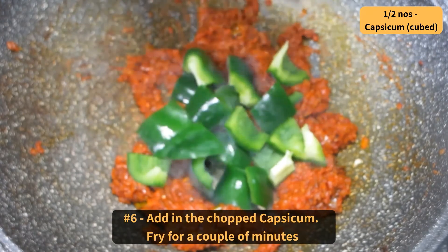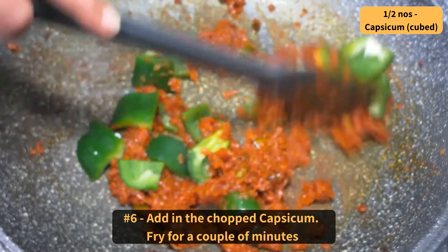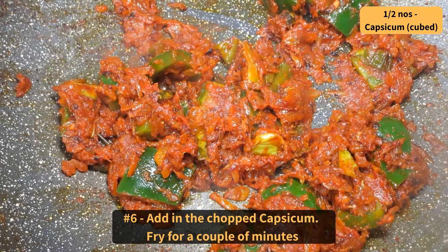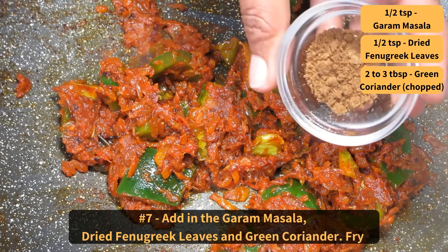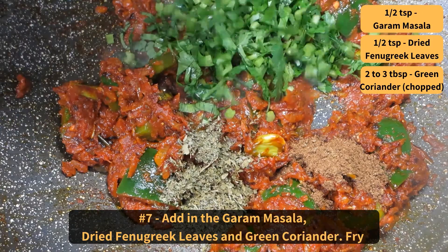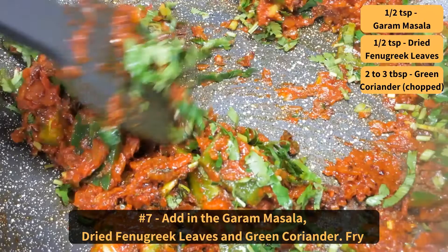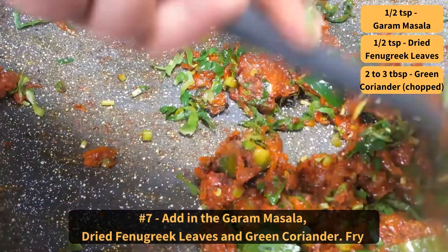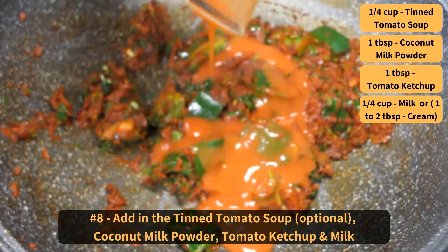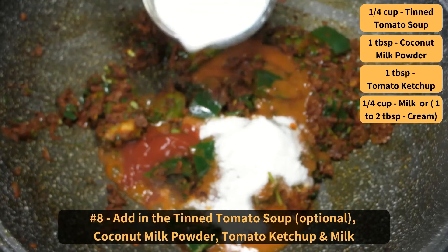Add in the chopped capsicum and fry for a couple of minutes. Add in the garam masala, dried fenugreek leaves, and green coriander. Fry. Then add in the tin tomato soup (which is optional), coconut milk powder, tomato ketchup, and milk.